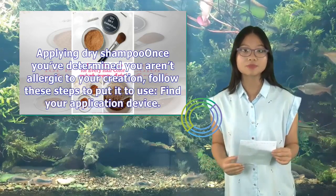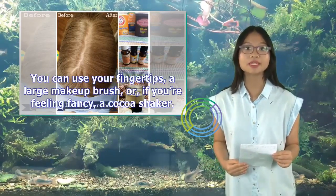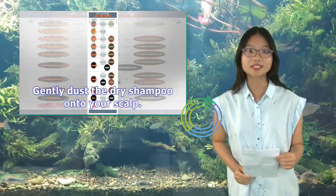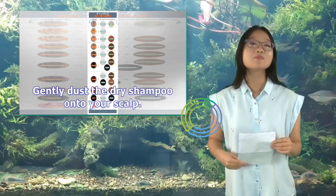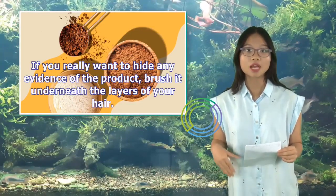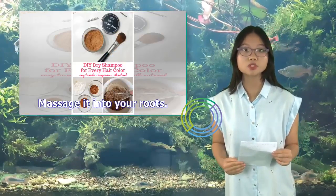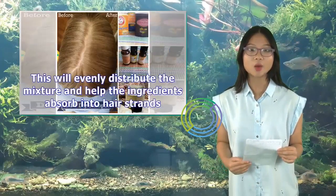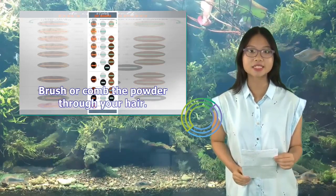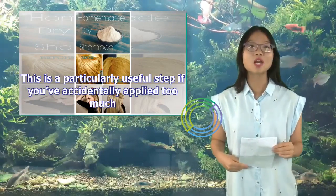Once you've determined you aren't allergic to your creation, follow these steps to apply it. Find your application device — you can use your fingertips, a large makeup brush, or, if you're feeling fancy, a cocoa shaker. Gently dust the dry shampoo onto your scalp. Remember not to apply too much. If you really want to hide any evidence of the product, brush it underneath the layers of your hair. Massage it into your roots — this will evenly distribute the mixture and help the ingredients absorb into hair strands. Brush or comb the powder through your hair, which is particularly useful if you've accidentally applied too much.